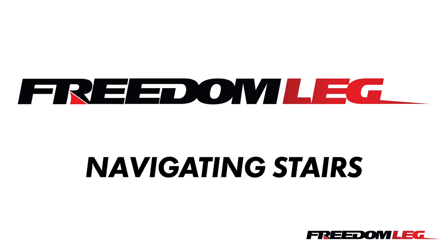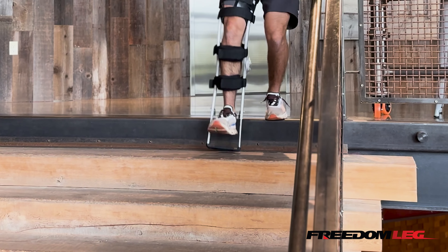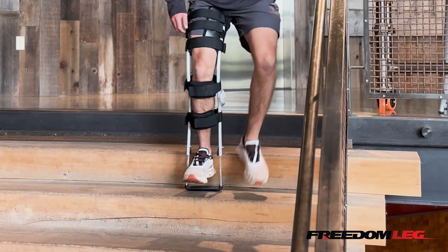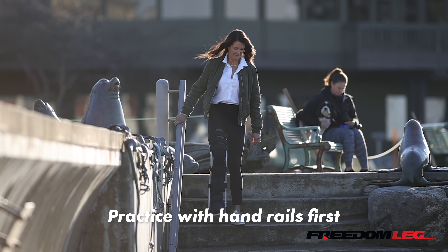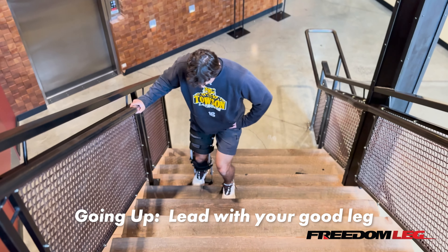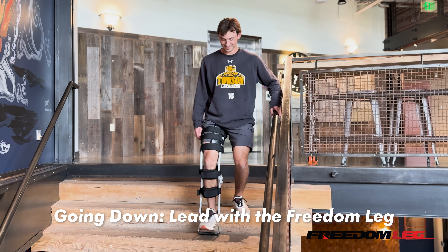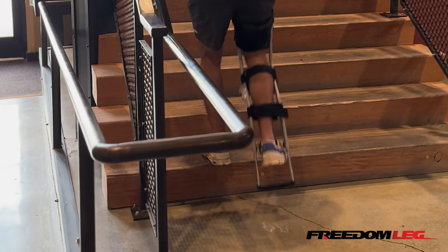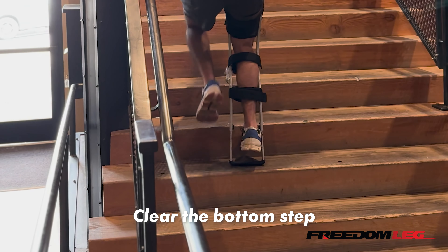Let's talk about navigating stairs. Always stop at the top of the stairwell for a moment — most falls happen after you've gotten comfortable and started thinking about other things. Practice on a stairwell with handrails first. The great news about the freedom leg is that you can use both hands. On the way up, you're going to lead with the good leg. On the way down, you're going to lead with the freedom leg. Be careful to clear the step with the freedom leg on the way up so that you don't catch it and trip.